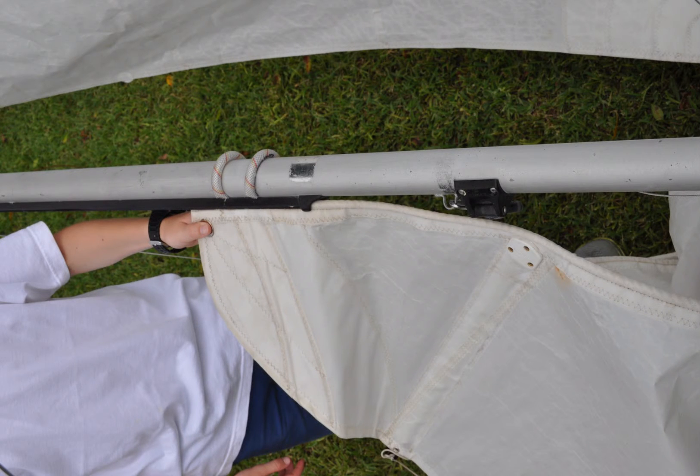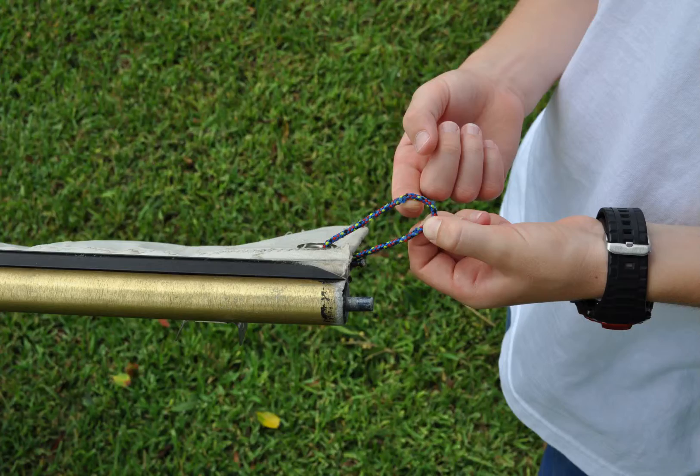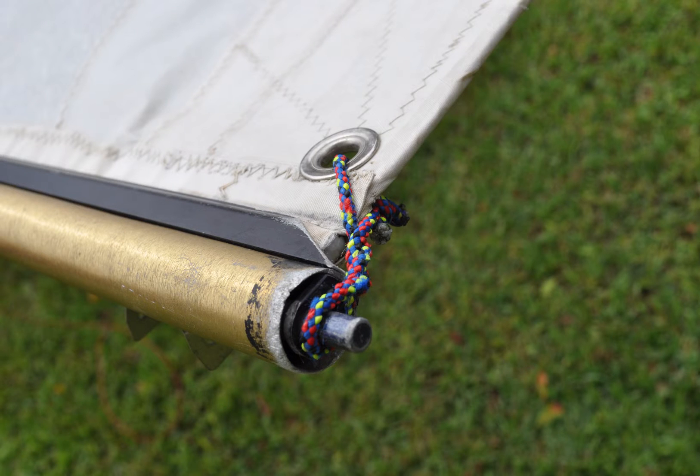To rig the mainsail, get the top of the mainsail in the track and pull upwards. Get someone to feed the mainsail from the bottom. When the mainsail is at the top, grab the string and twist it a couple of times so it looks like this. Then put it on the pin at the top.